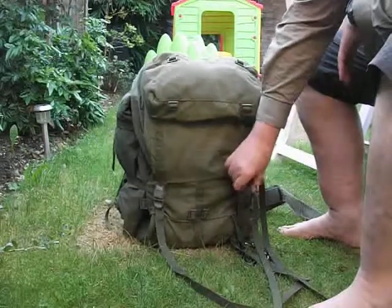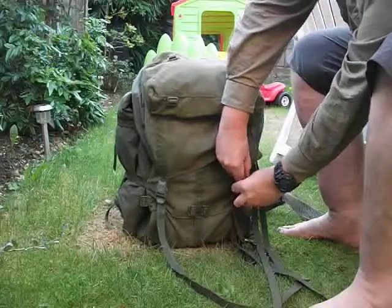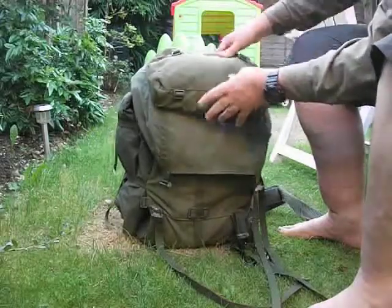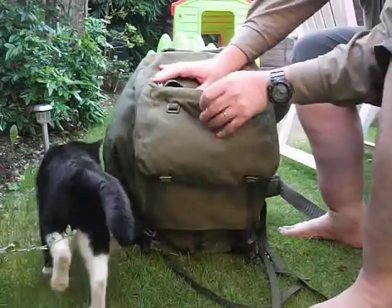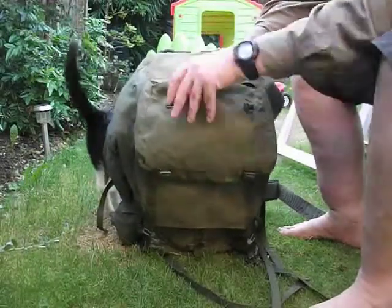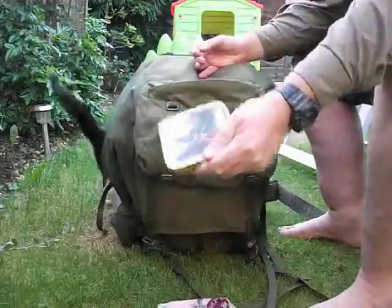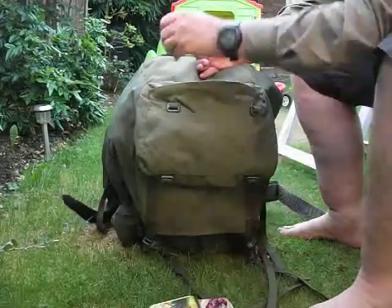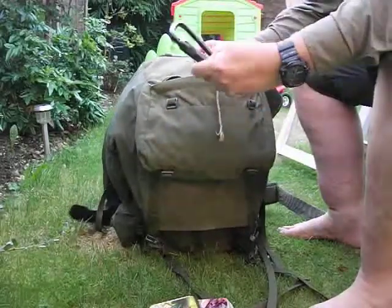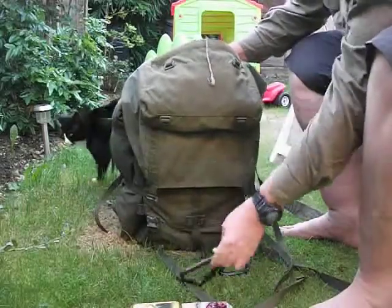It's got plastic clips and buttons. It's got a clutch pocket, which in here I've got some jerky, my tinder tin, some cordage, a couple of carabiners — the other one will probably go off to the other side.